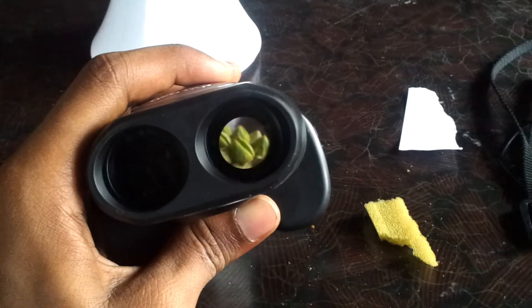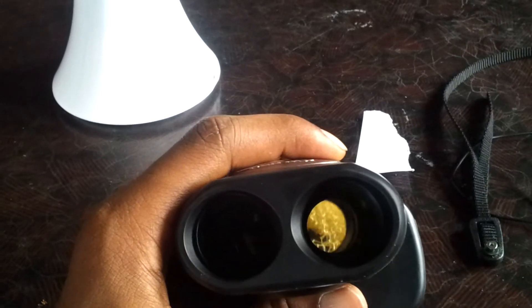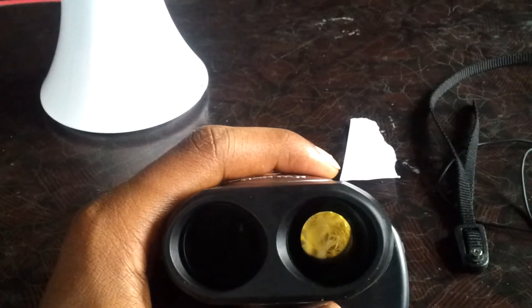It looks like some alien kind of thing. See this foam — it's not like foam at all. It's like molecules together, binding together, or a web-like thing.